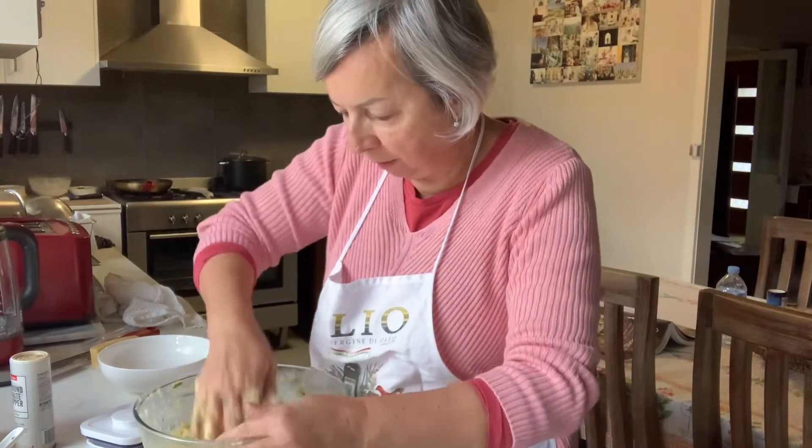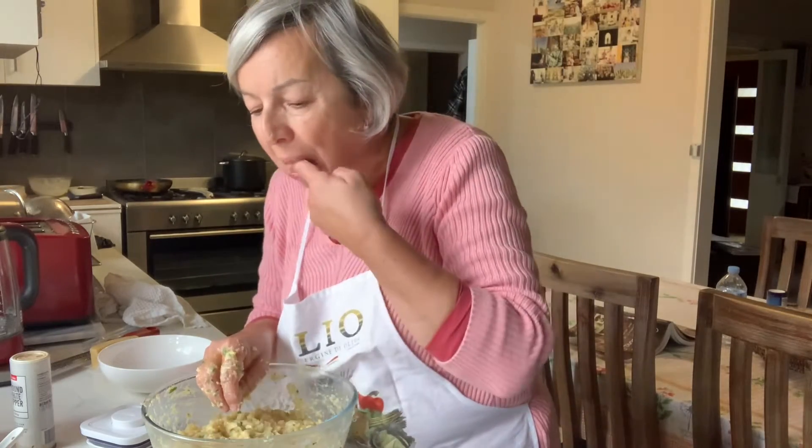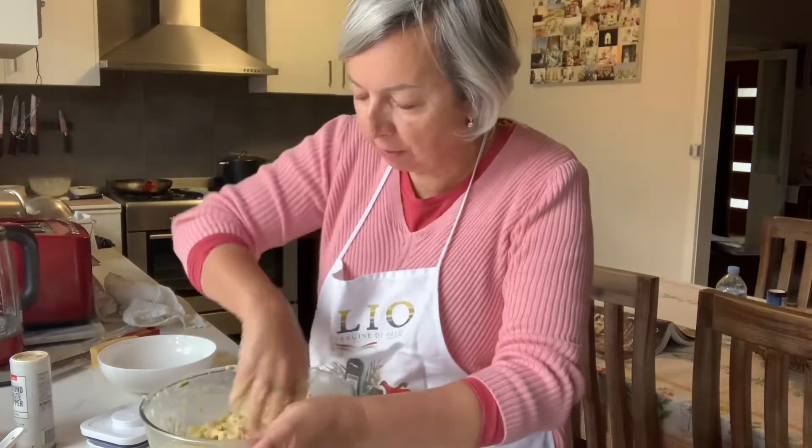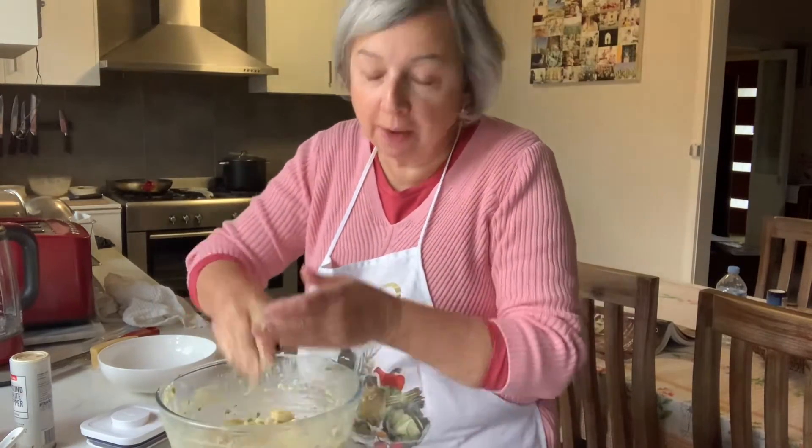I'm going to taste it to see — no, it doesn't need anything. It's just perfect. We'll take it across to the bench and I'm going to fry them.